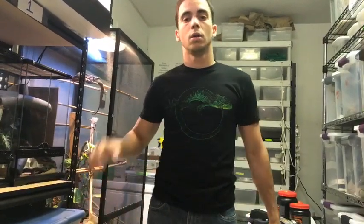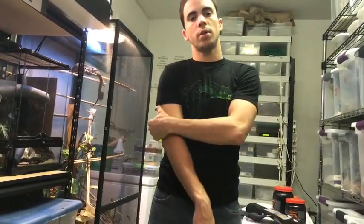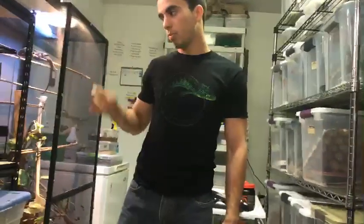My 30-gram crested is laying eggs — former owner kept her with a male. Is she too small — is it dangerous? Yes, it can be dangerous when females are too small. They can develop impaction problems and it takes a big toll on their body. Just make sure you're supplementing with calcium-coated crickets and giving her quality food. And obviously don't put her with another male.